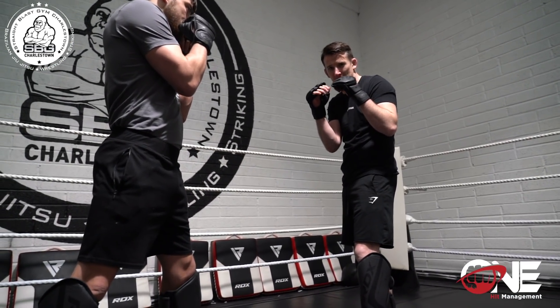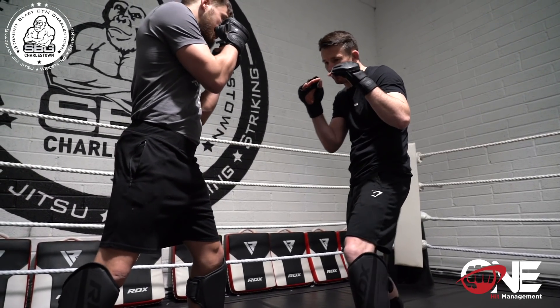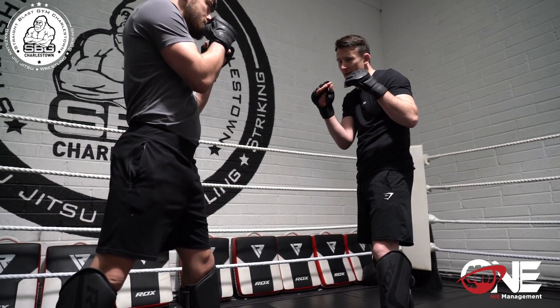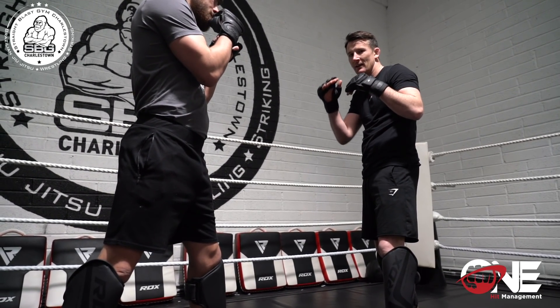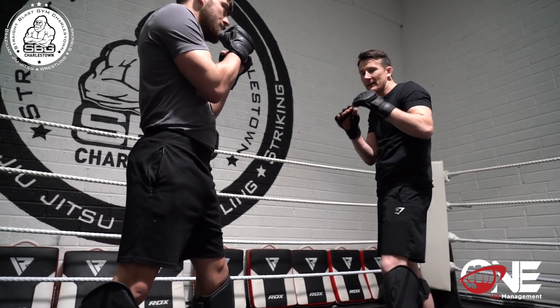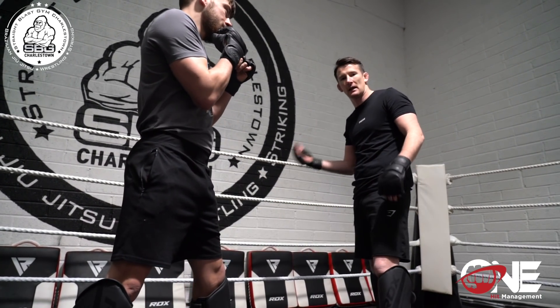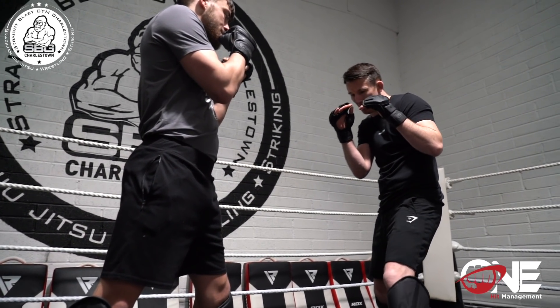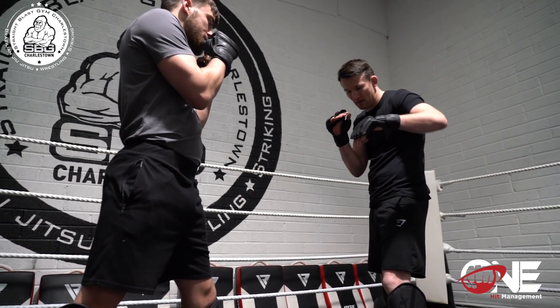Okay guys, elbows in, chin is down. My lead leg is going to step off the center line — very, very important. If I stay on the center line and I'm throwing kicks, what's going to happen is my opponent is going to read that kick, crack me with the right hand, and I'll end up on my arse.